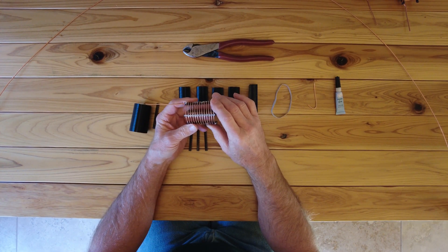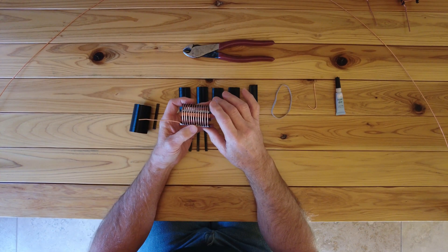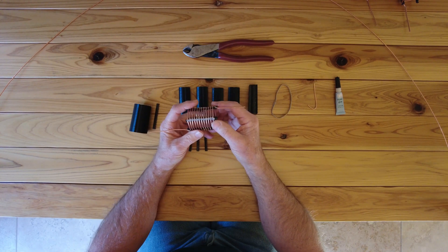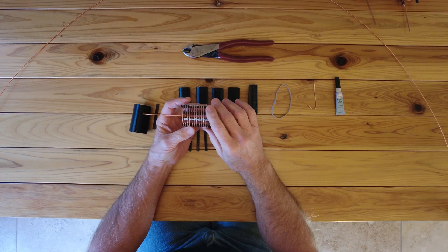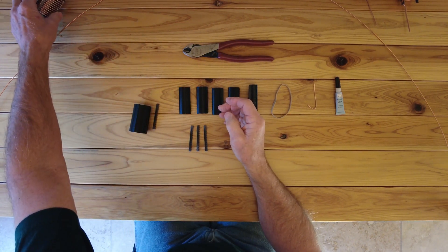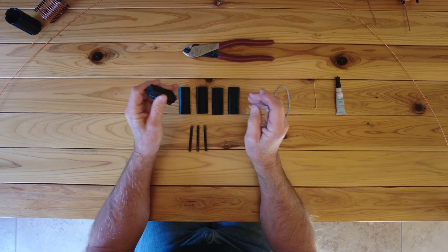But aesthetically, I didn't really like the idea that the coil is tapered. Electrically it's not a problem, because you're going to have more variables than that associated with the coil. But I just wanted to see if I could come up with a scheme that resulted in a uniform diameter coil. So we'll set this aside, and this was the idea I came up with.